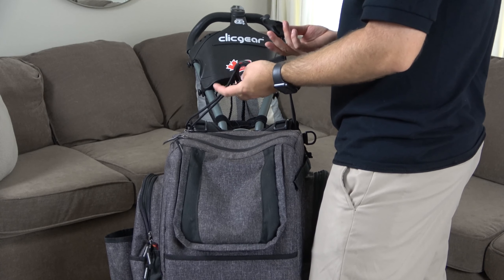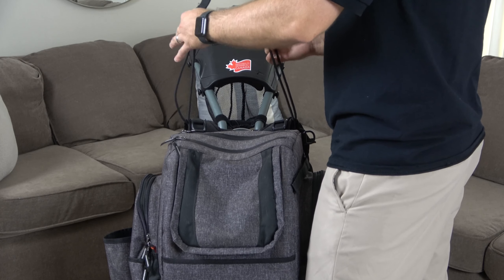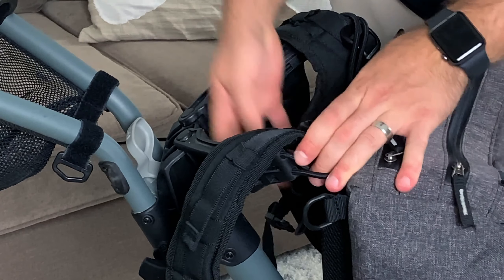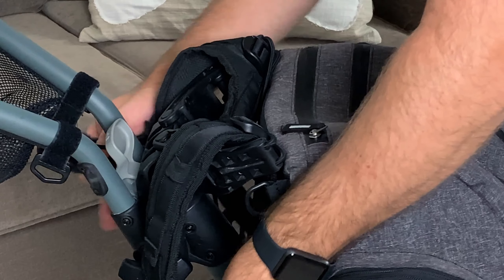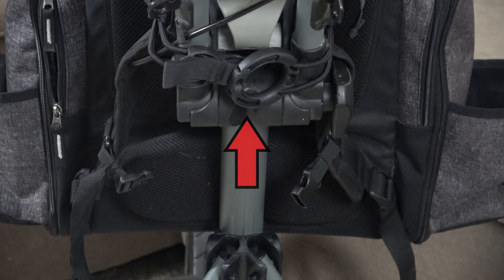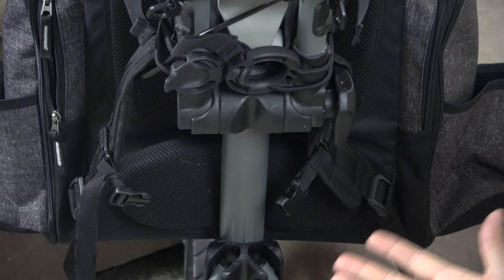Now, every strap for every push cart is gonna be a little bit different — you may have a different mechanism. For the Click Gear, we have these bungee cords with a little attachment. We go through the middle, kind of the neck portion of the straps, come out through the bottom, and then you pull and wrap them around the frame and attach them. And as you can see, this is way more snug on the top.